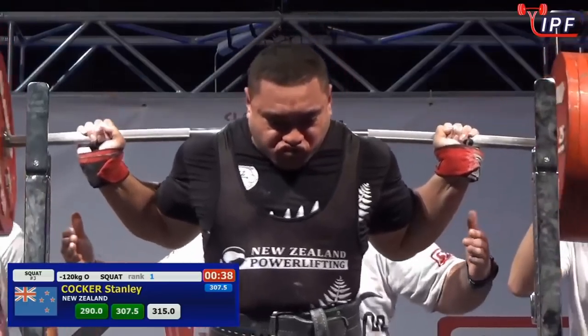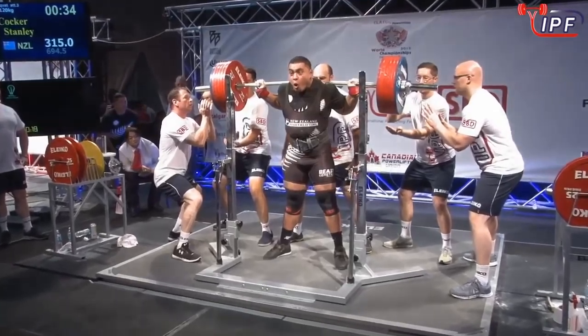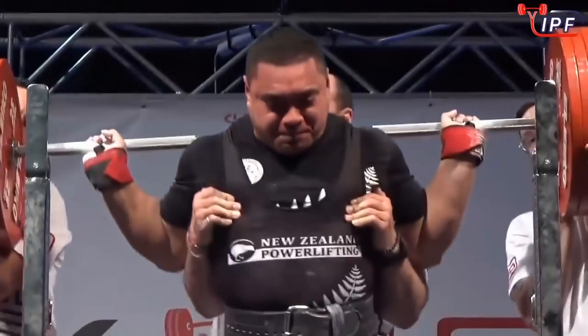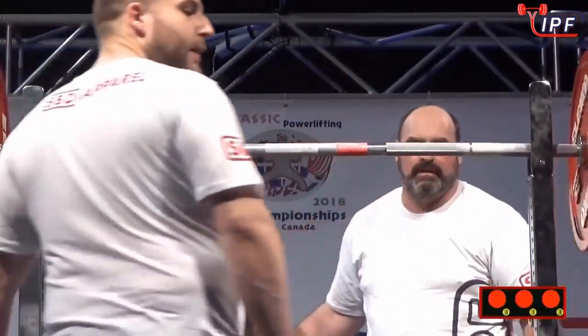315 kilograms. I thought 307.5 was a big job — I didn't think they'd go that much further. It was definitely work and it's not going to happen.